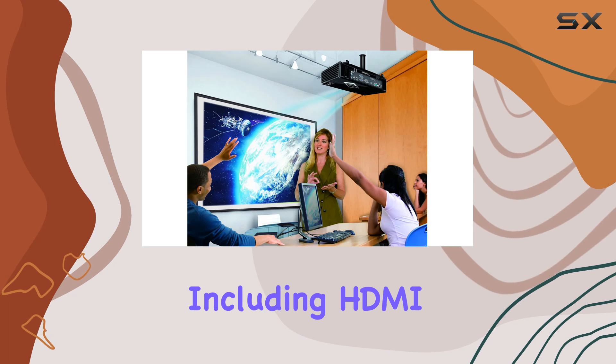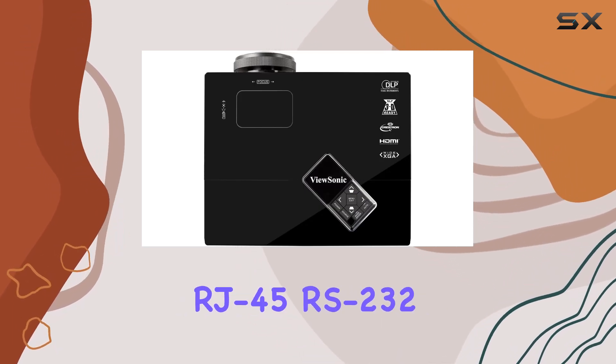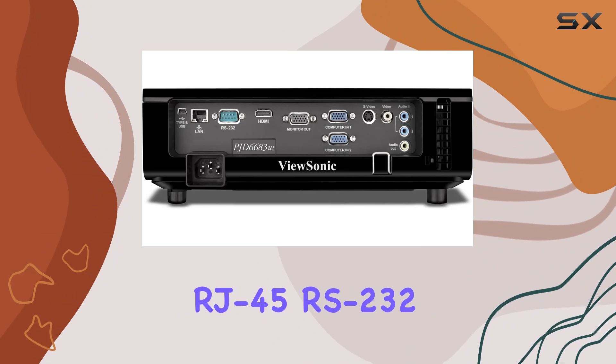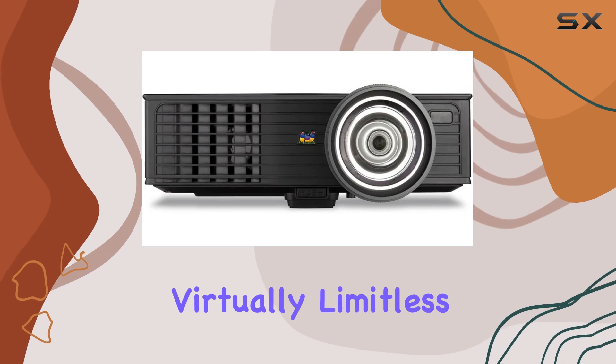With multiple inputs including HDMI, dual VGA in, composite, S-Video, RJ45, RS232, dual audio in, VGA out, and audio out, connectivity options are virtually limitless.